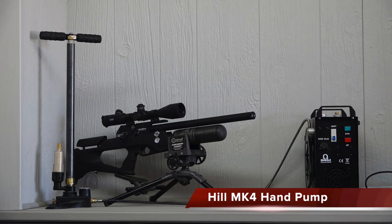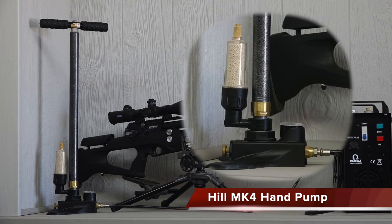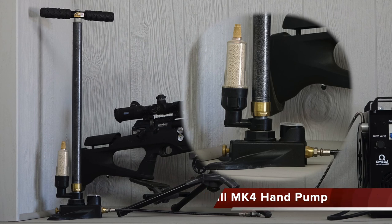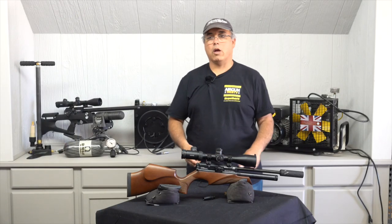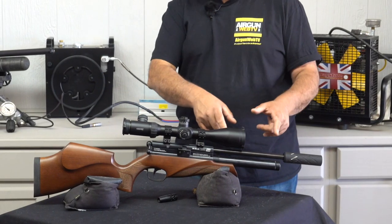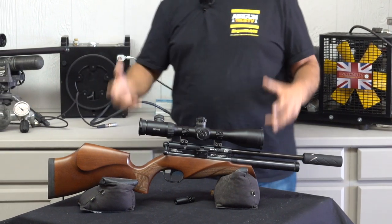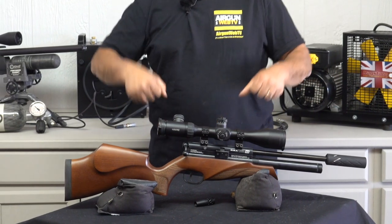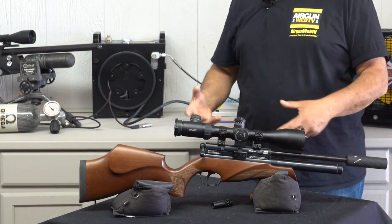Alright, so the first option you have is a hand pump. This hand pump is made by Hill out of the UK and it's awesome. It is pricey — a little under $300 — but it delivers a really reliable air source for your airgun. Now to pump this up it's going to take some work, not nearly as much as with a big bottle, but it's still going to be some work, especially when you get over 3,000 PSI.